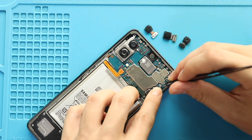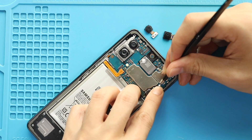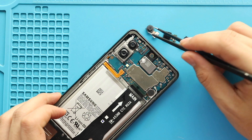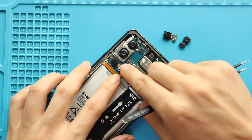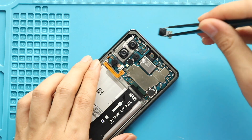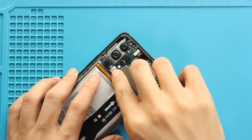Next, secure the logic board. Next, secure the new macro and depth cameras into the board. Next, connect the battery plug and place the board frame by adding 8 screws.